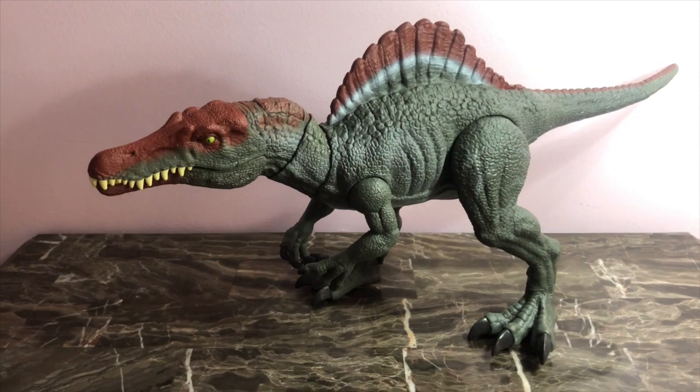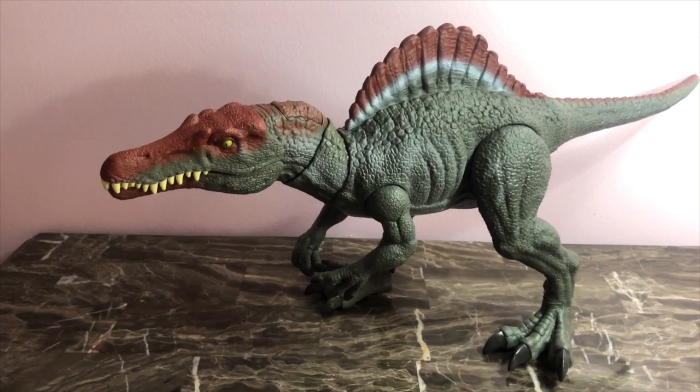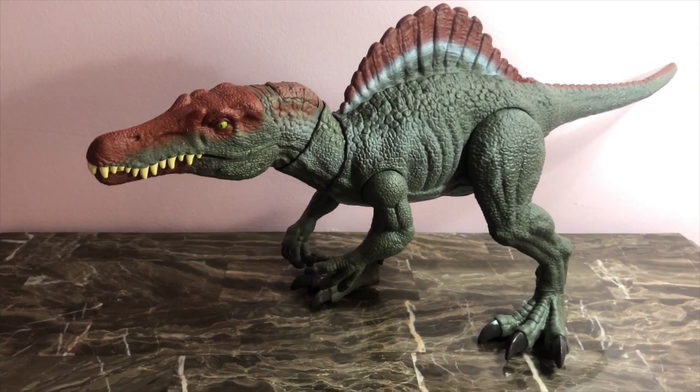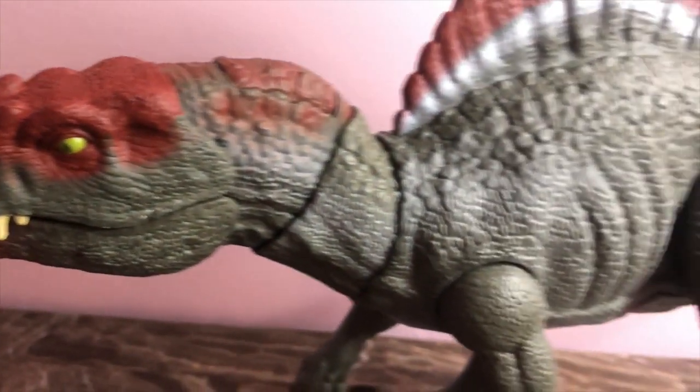Thank you all for watching Jurassic's Edge. Your host, Alessandro Guerra. Thank you all for coming in to watch this review of the Jurassic World Legacy Collection Spinosaurus.